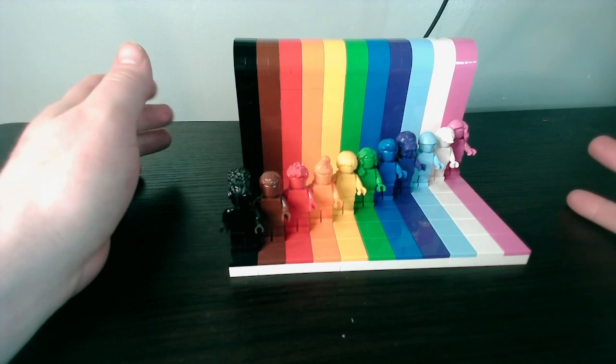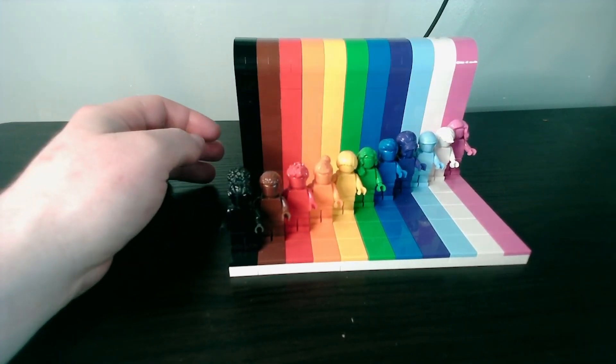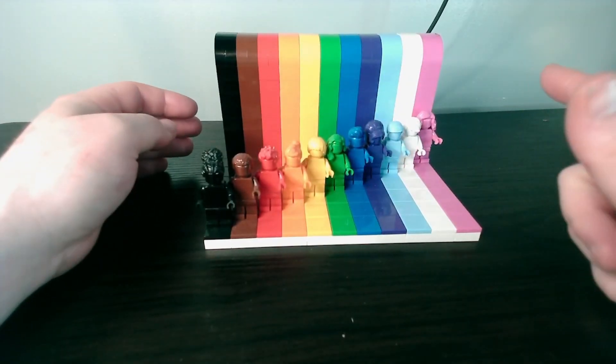Inside these builds, they actually do have very long tab pieces holding the 2x3 bricks together. This is the first Monday of June, so it's great to get this reviewed out for Pride Month. This is an awesome set — I love this set and I've got two of them.